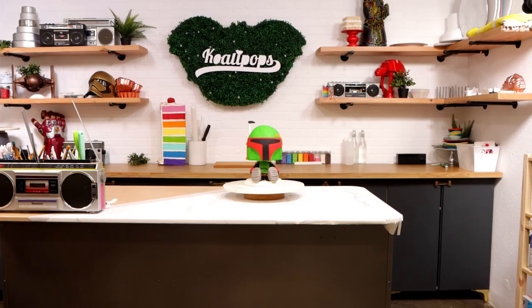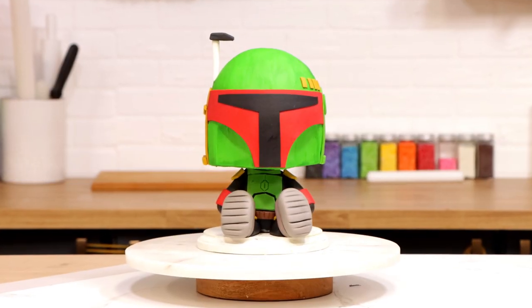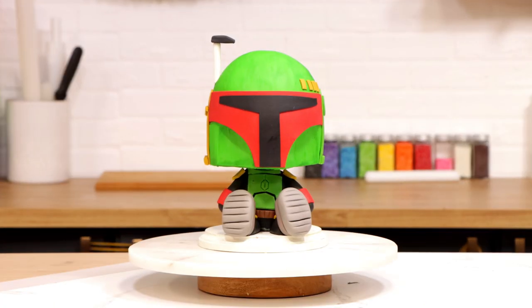Boba Fett. Today we are making a Boba Fett cake out of buttercream to celebrate the Book of Boba Fett. This is exciting, so let's get started.